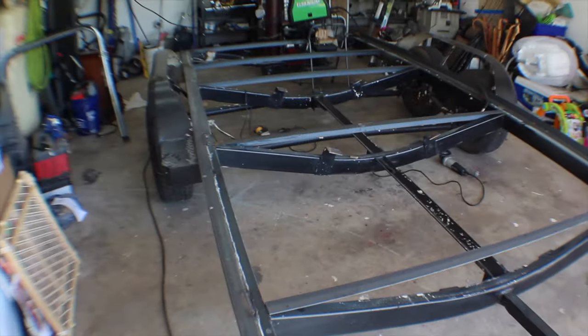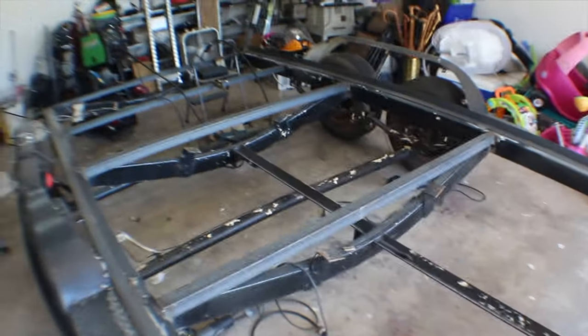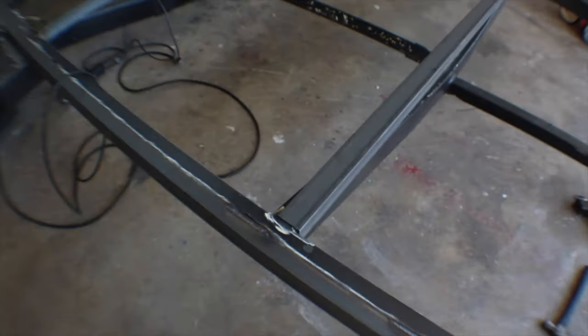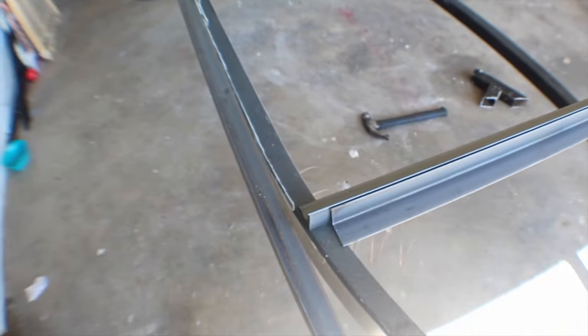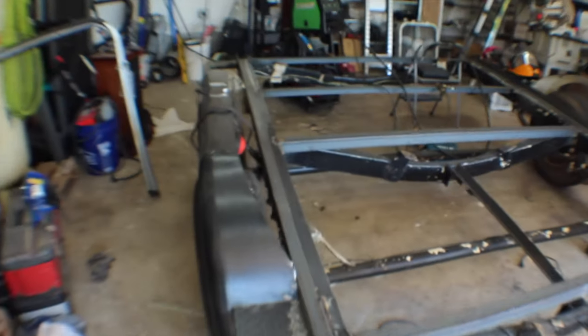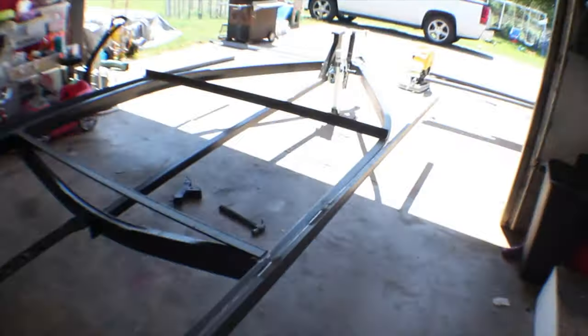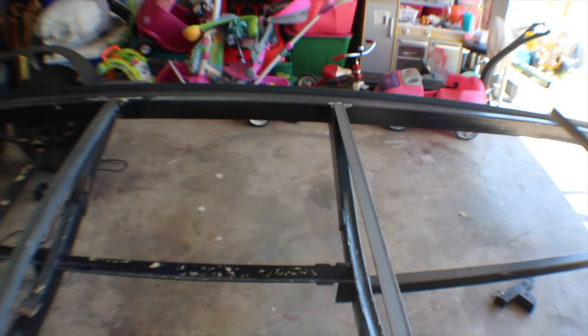Ran out of welding wire so I had to go get some, but the battery's fully charged now. Got these cross braces welded in — looking good. Got the back three done, plus a few more, and I need to turn the trailer around because my welder won't reach. I was thinking I might do 16 foot and then just do a small two-foot deck area up front, because 16-foot boards are readily available but 18-foot boards are not. For now we'll keep welding cross braces and figure out the wood situation on that front section.